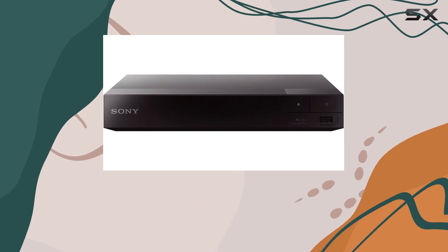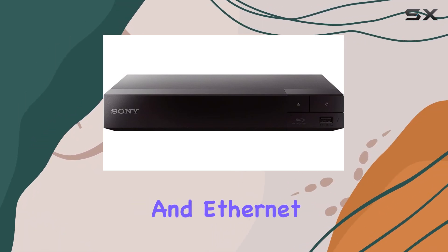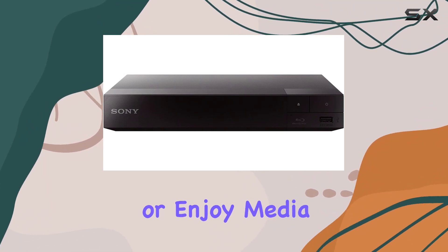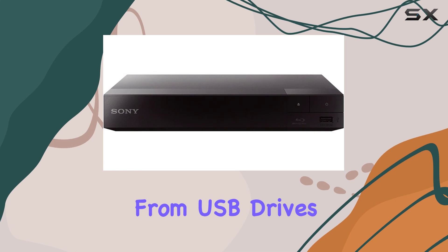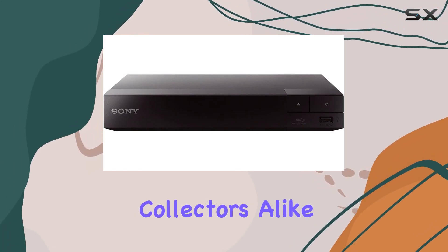The coaxial audio output ensures clear sound transmission to your home theater system. With built-in Wi-Fi, USB input, and Ethernet connectivity, you can stream content from external devices or enjoy media playback directly from USB drives and external HDDs.